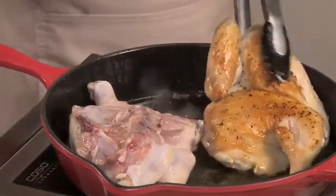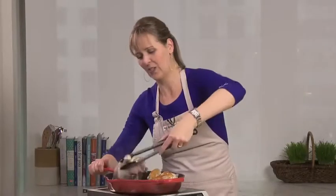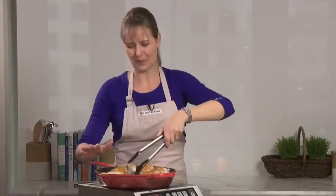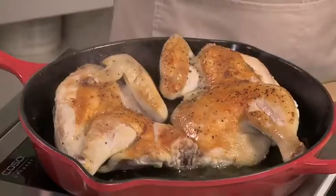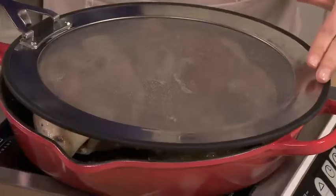Wow, it's gorgeous — just like I like it. I'll turn this piece too. This is beautiful. If I can be patient, I'm going to let it sit for probably another six to seven minutes with the splatter guard on again and then finish it in the oven.